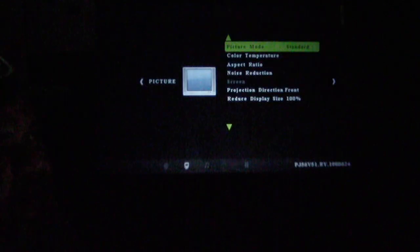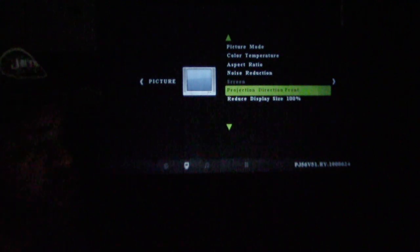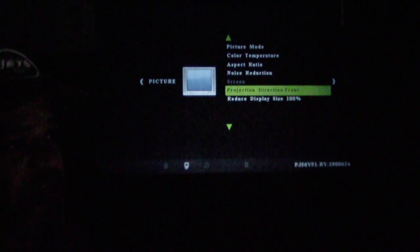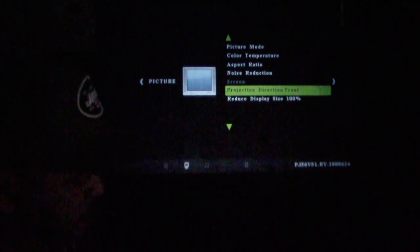Let me press the menu button and go through some settings. You've got your picture mode — standard — and you can change it to high contrast or bright if you prefer. Next you have color temperature, you can change the aspect ratio, and there's noise reduction — all very technical settings you can adjust if you want to. You also have a rear projection mode, so if you have a screen set up and want to project from behind it, you enable that and it flips the image so it appears correctly on the other side.